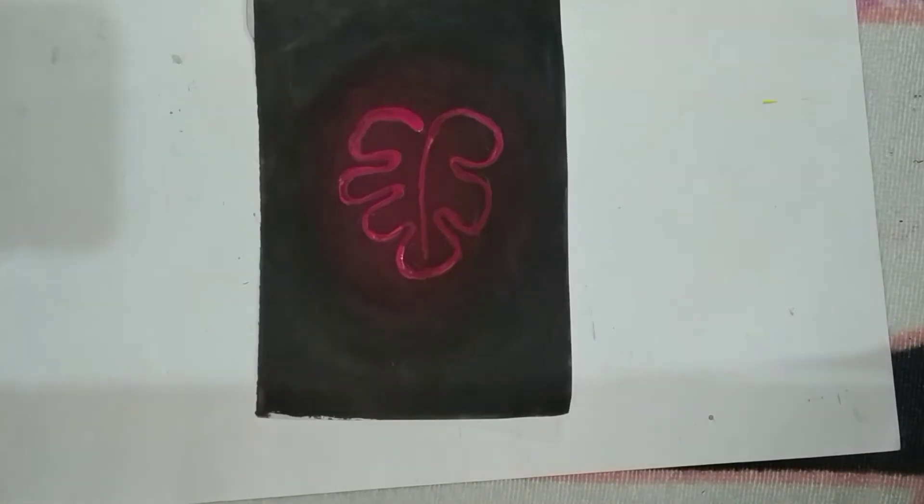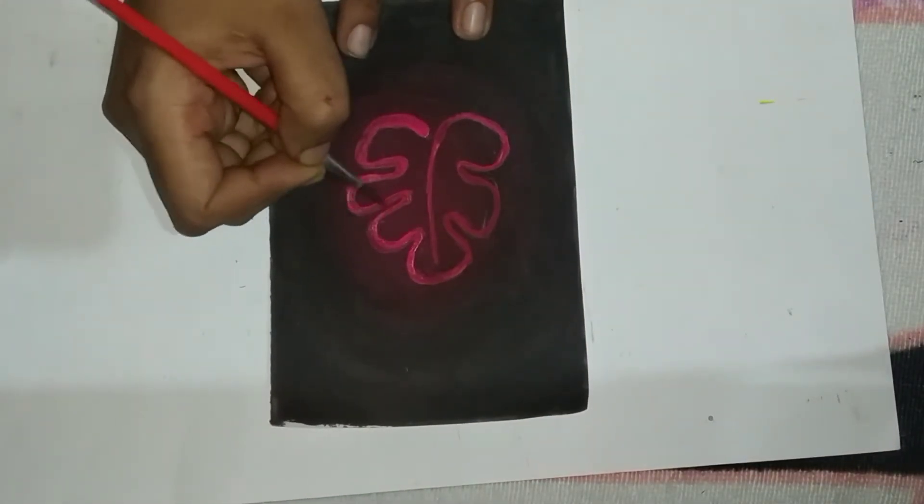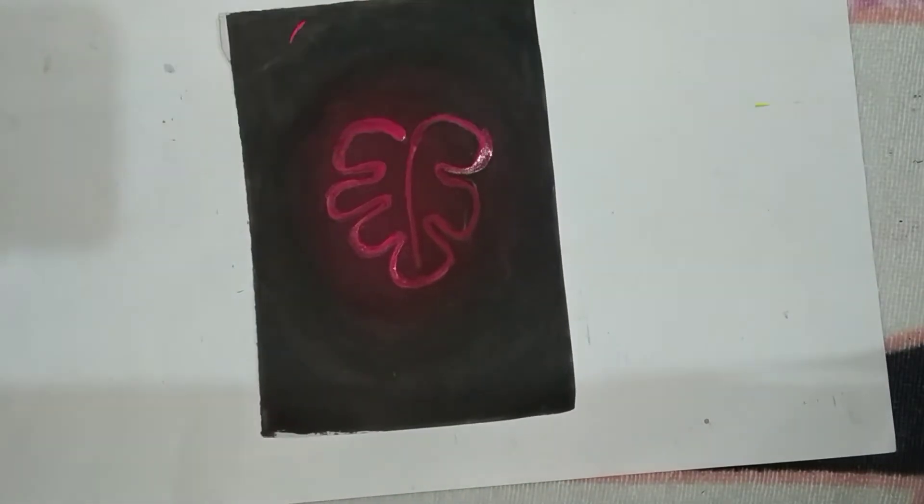The second coating makes it look vibrant and stand out. This is my first neon painting, so I'll be making more videos and improving a lot — let's hope so, fingers crossed!